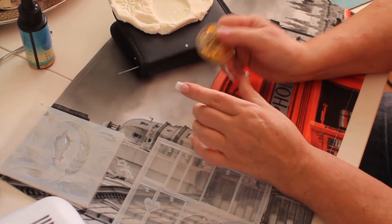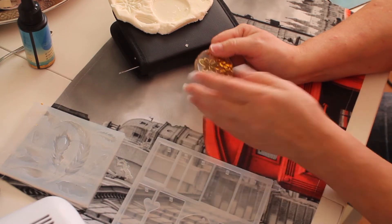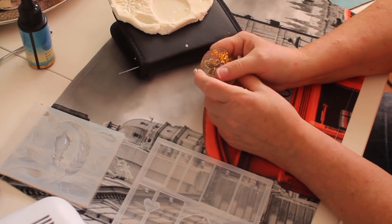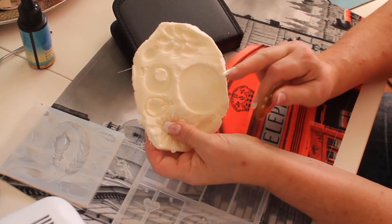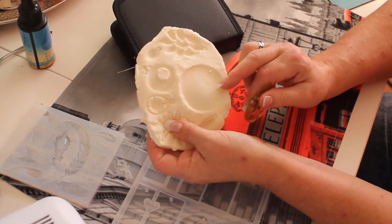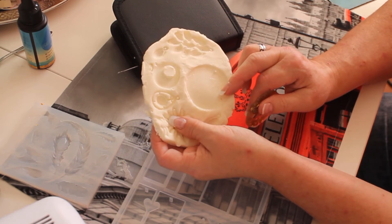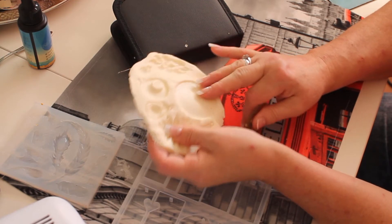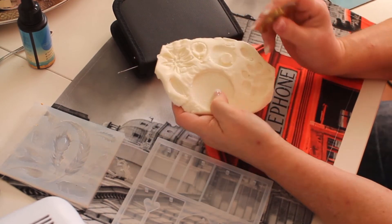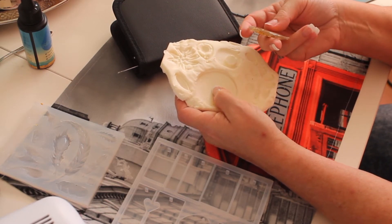I don't like the UV resin because you have to work with it in thin layers — each layer has to be very thin. If you're not careful it can create lots of bubbles. And like I said, if you use this kind of mold texture made with cornstarch and silicone mix, UV resin does not mix with it. It sweats, and it doesn't cure.